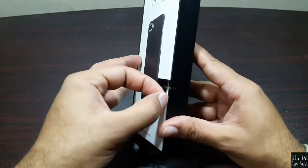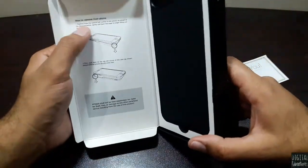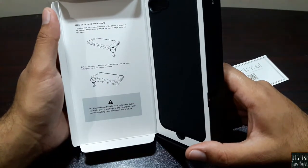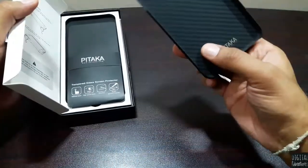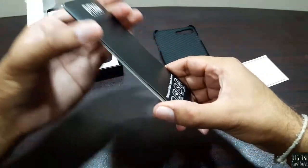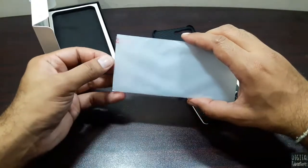Let's go ahead and take a look at what's inside. We have the case, a thank you card from Pitaka, and some instructions on how to remove the phone from the case — it says to start from the bottom left corner. We also have a tempered glass screen protector for the iPhone 7 Plus included as well.